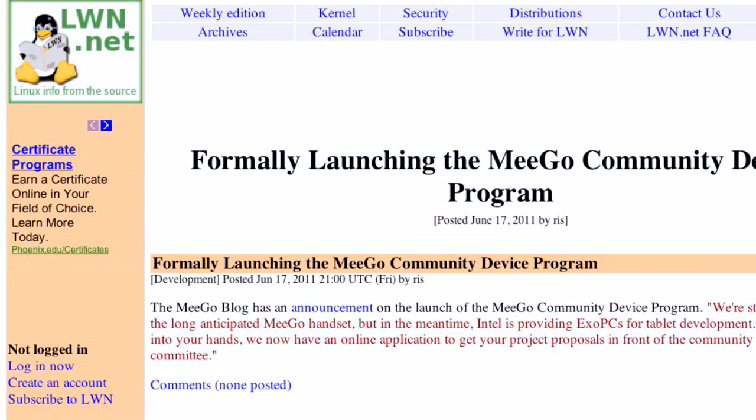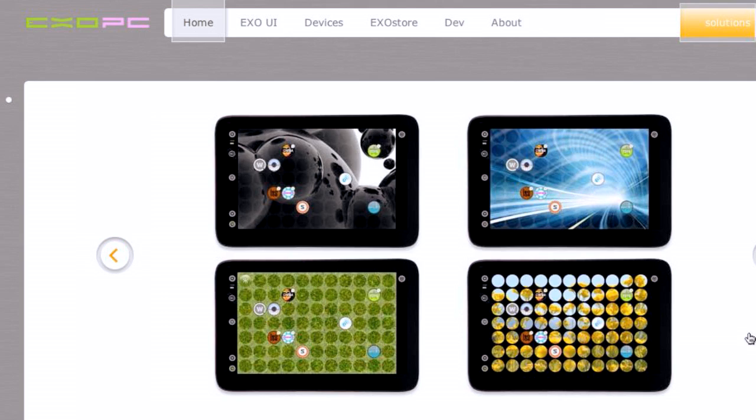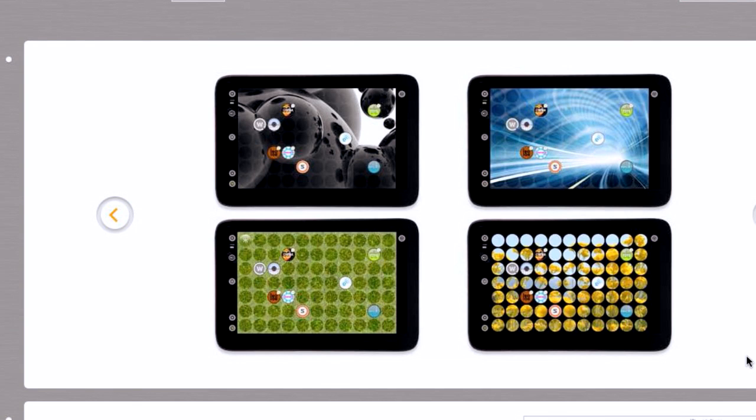Just a quick note: the MeeGo community is officially launching a device program, looking for people to send in devices so they can get their hands on different models. They've also gotten word from Intel — they're going to be throwing in their XOPC tablet for testing the development of the tablet UI. The more things running MeeGo, the better. I felt a little worried that they have to ask — 'anybody want to give us some hardware?' The Intel XOPC is a little tablet. I could see MeeGo working real nice on that. We'll see where they go with it, and if you're interested, there's a link in the show notes.